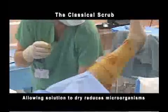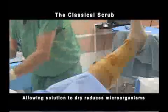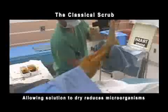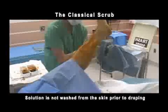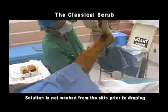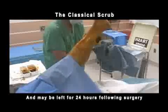Allowing the solution to dry further reduces microorganisms. Studies of some prep solutions have shown that they can also maintain a barrier against bacteria if left in place; for this reason, the dry solution is not washed from the skin prior to draping for surgery. Some products may be left in place for 24 hours following the surgery.